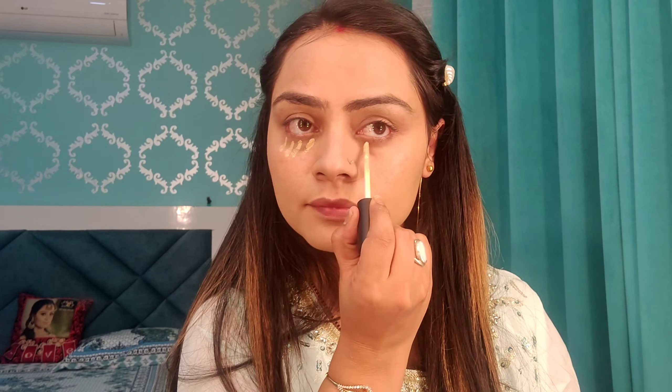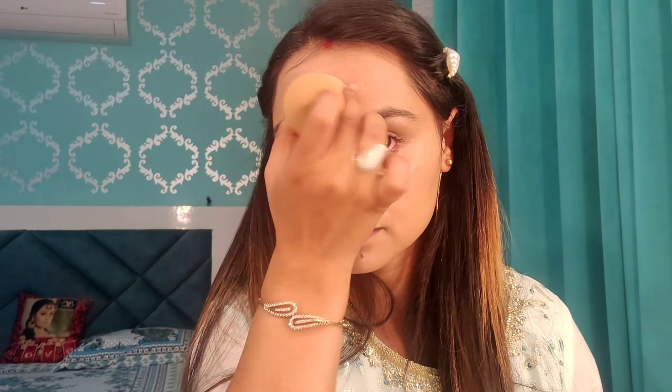Now I am using Swiss Beauty concealer in shade 01 or 02 — I don't remember exactly, I have both shades. This concealer is one of my favorites. It is also very affordable, it blends like a dream, and it is a very good concealer — I recommend it. I will blend it with a beauty blender and I have put it on my highest points.